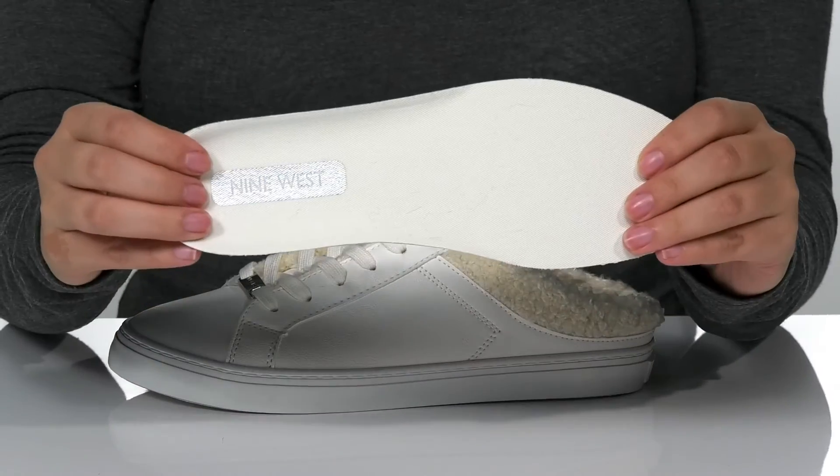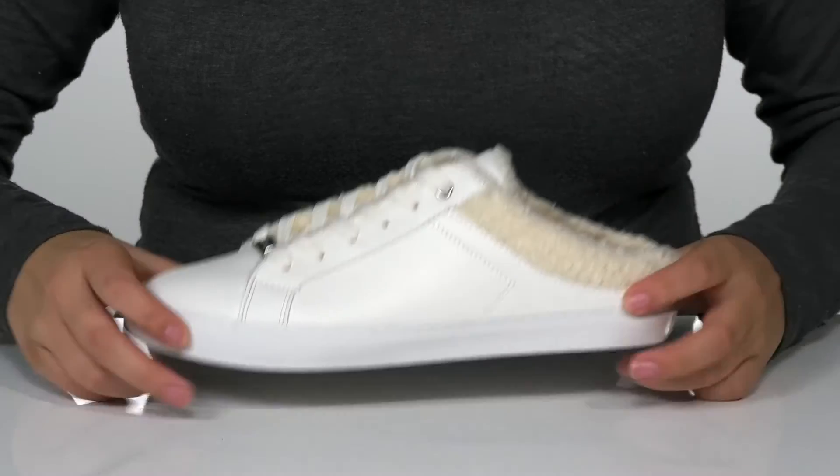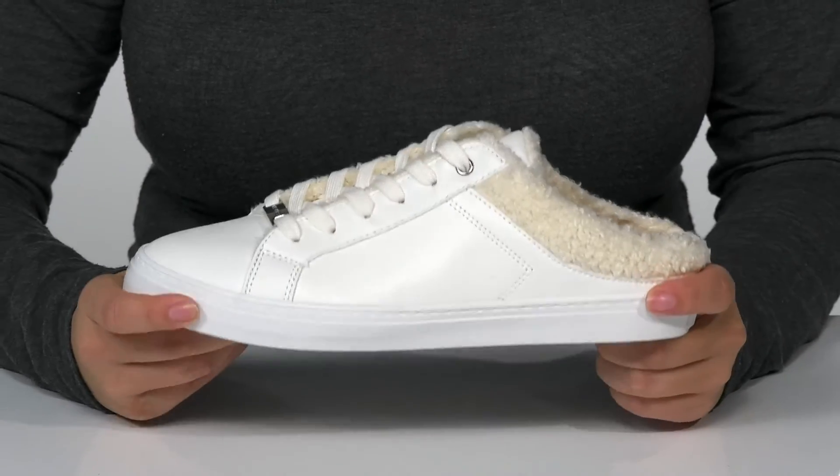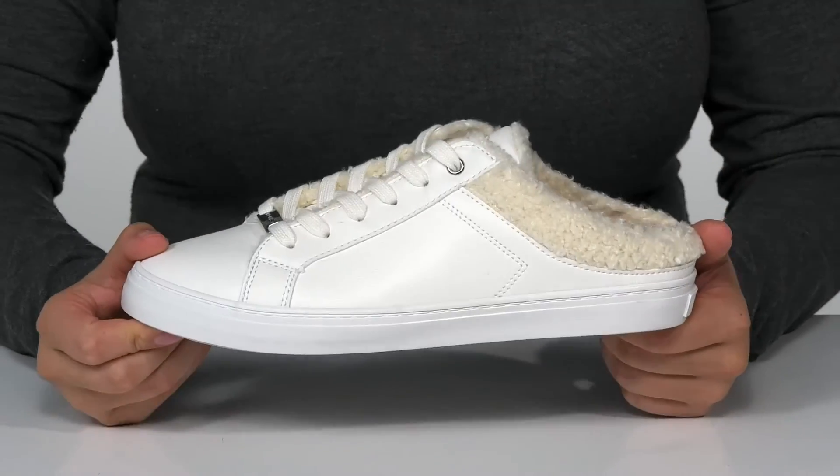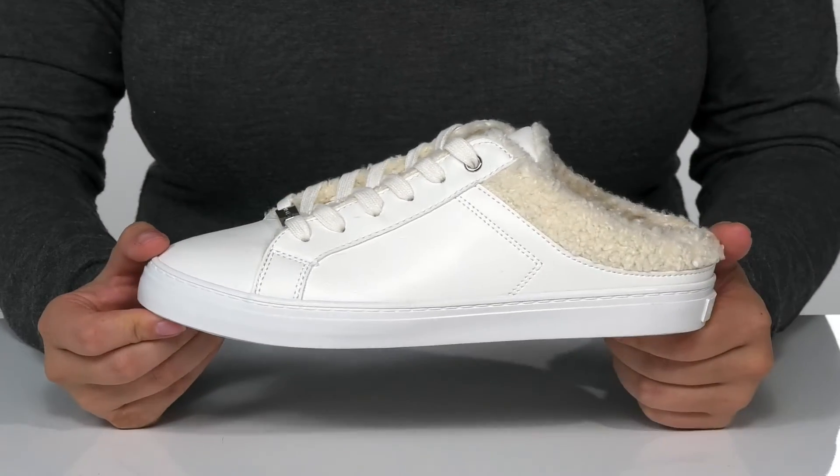These do come with a removable insole. That midsole has a little bit of flexibility, which allows for an easier stride. Underneath is lightly textured for traction, and I think these would pair very well with some leggings.